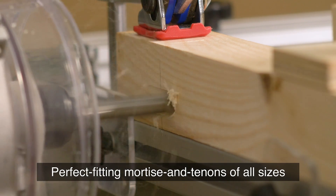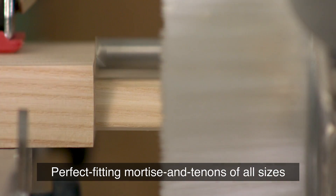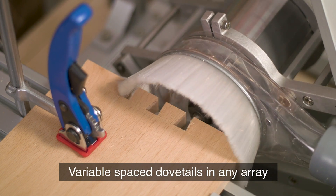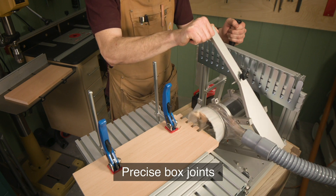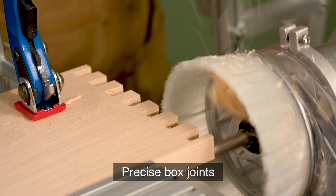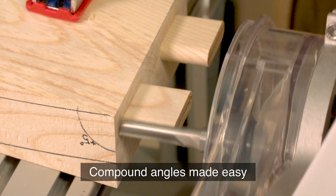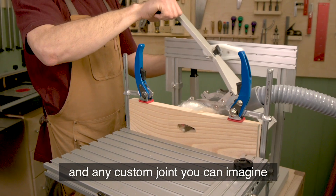Perfect fitting mortise and tenons of all sizes. Variable space dovetails in any array. Precise box joints. Compound angles made easy. And any custom joint you can imagine.